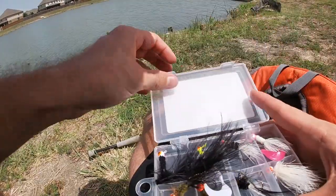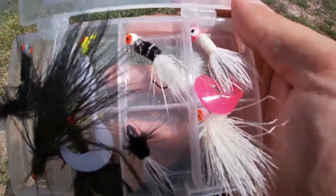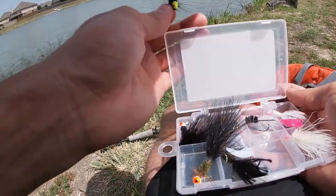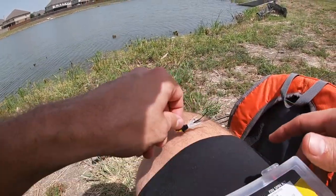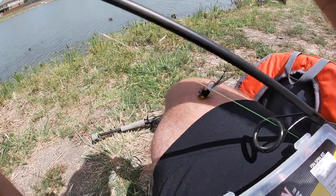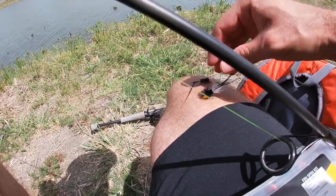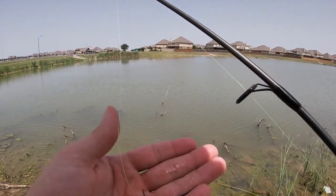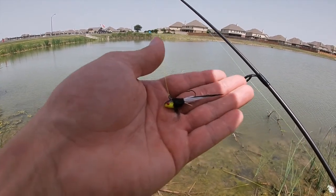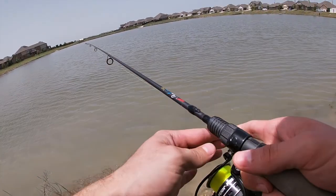All right guys, one part I didn't get to show you is these are some of the other jigs that I made. Since it is a few days later I got to practice a little bit more, and I feel like for the most part a lot of them turned out pretty good. I'm going to try to tie one of these newer ones on and see if we can switch up a pattern and get something to bite. Right here I have a purple and chartreuse jig head tied in with two hackle feathers at the end, white deer fur surrounding it, black chenille, and a black hackle feather collar.